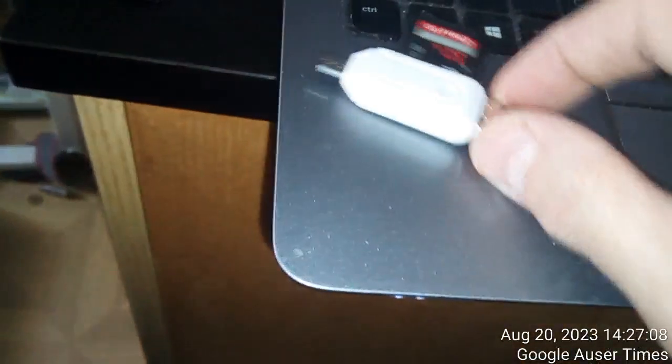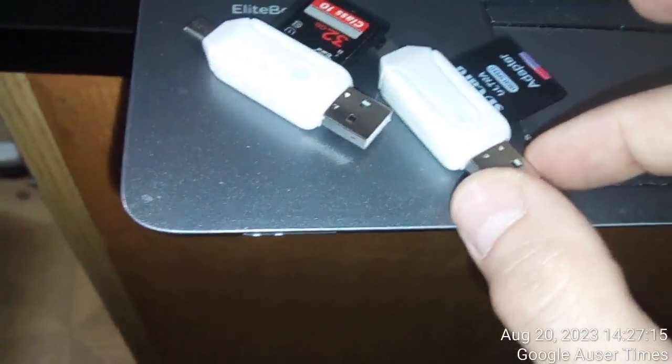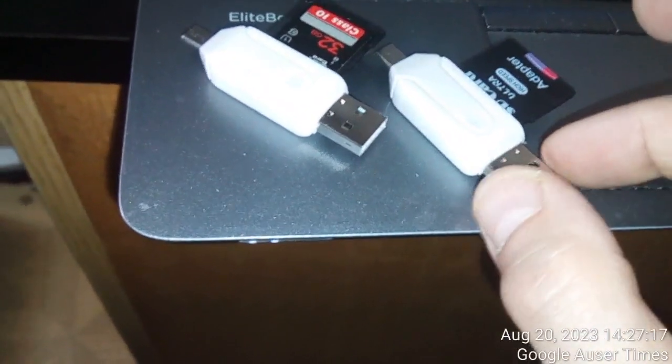I have to do the second part reviewing this stuff. It appears to me that both of these SD USB devices are working — they are in working condition, both working fine.